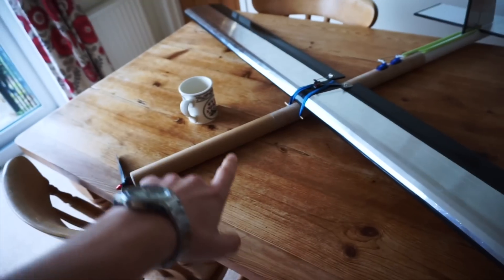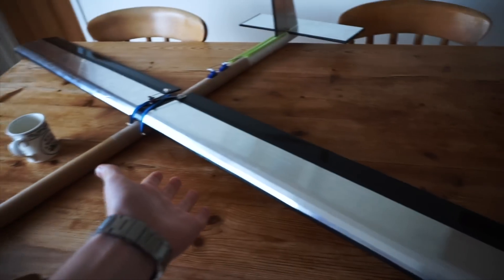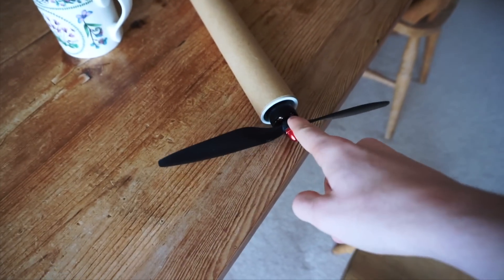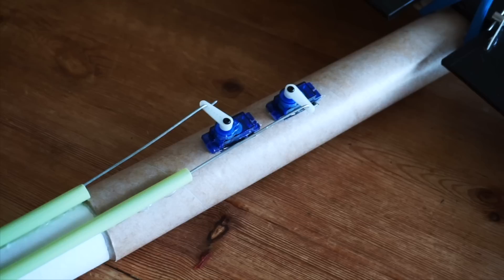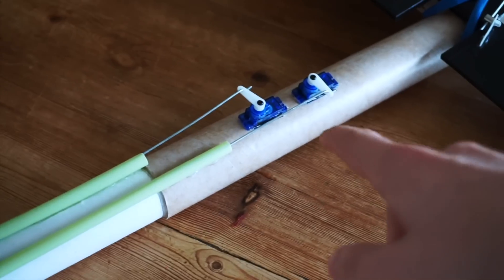I think we should go over a few of the details of this because this video has been quite quick and you might want to see a bit more about it. Starting at the front, this motor is off a multi-rotor — it's an Emax motor and it is 935kv. And then for servos and stuff, just simple, really cheap, 9 gram stuff.